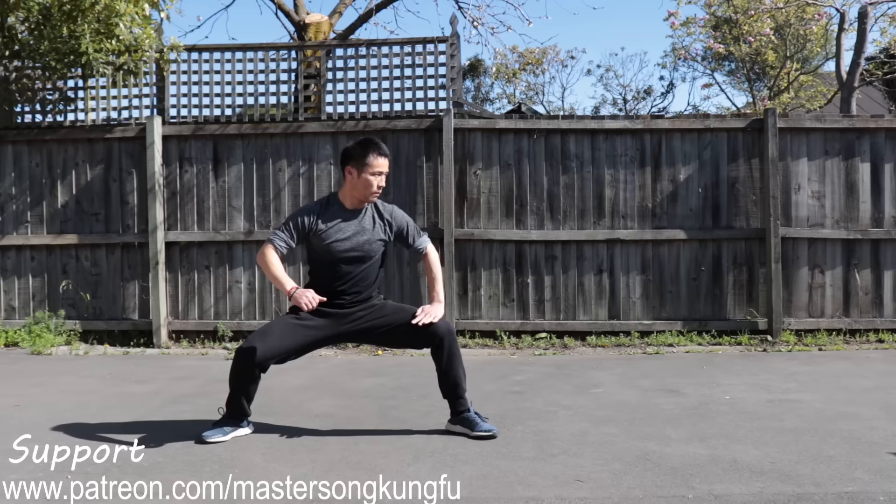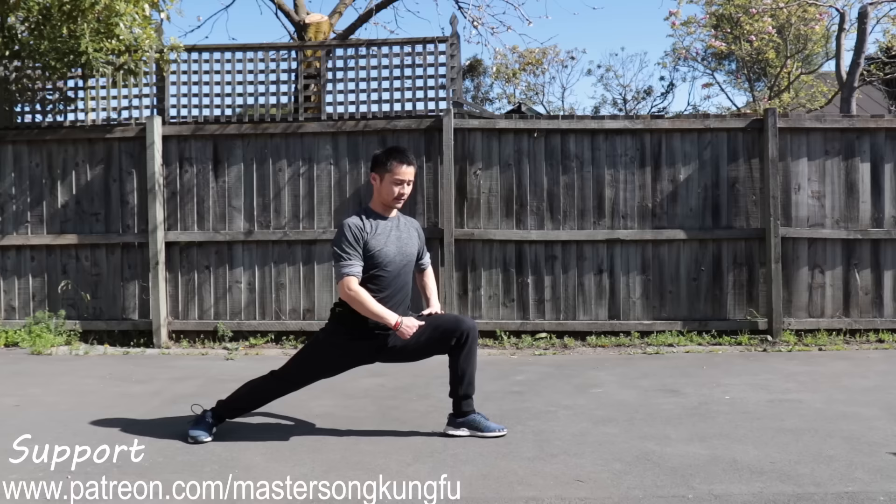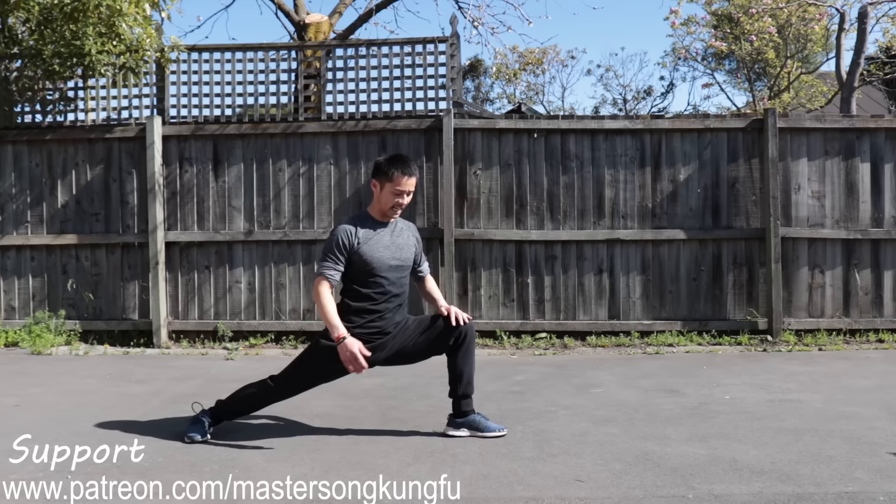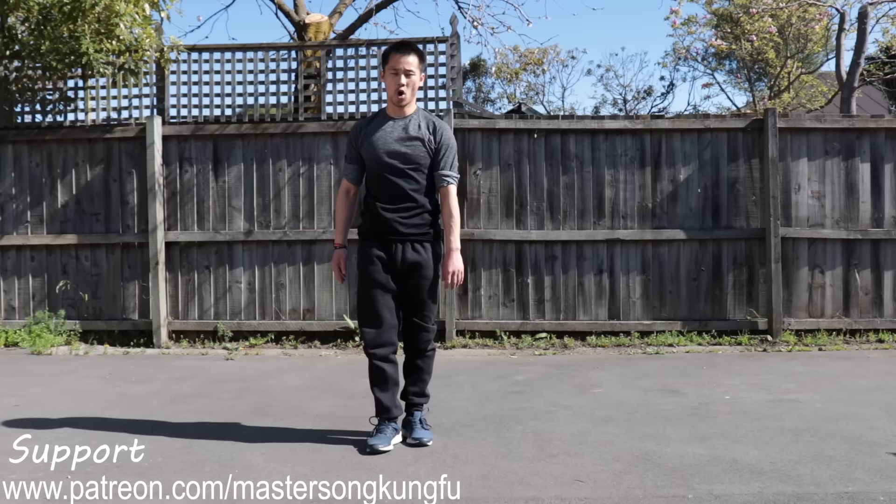The second stance is bow stance, Kung Bu. Leg straight, rotate about 90 degrees. Your knee cannot be over your toes. Weight in the center. That's the second stance.